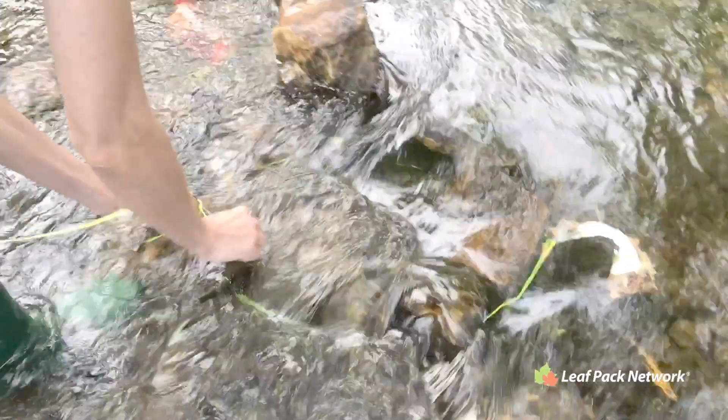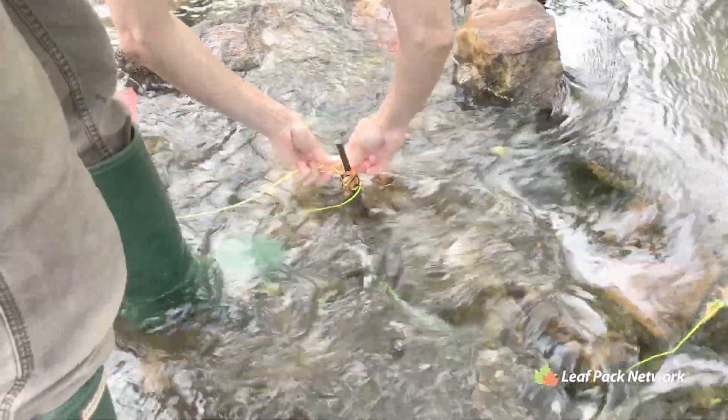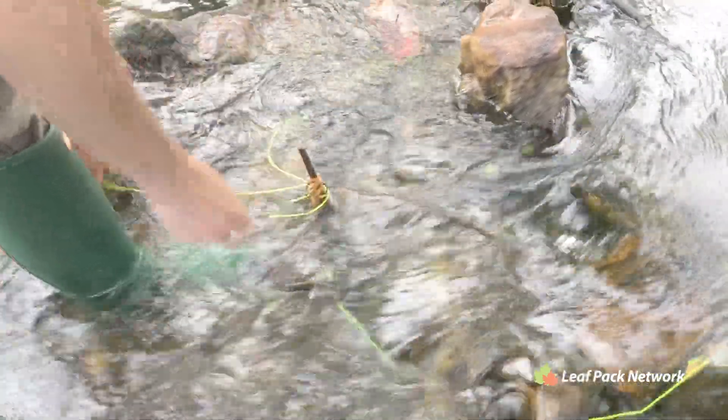Here I've tied packs to securely placed rebar, and I've placed rocks along the line and then one rock on one end of the pack so it is also stable.